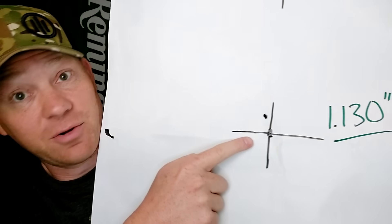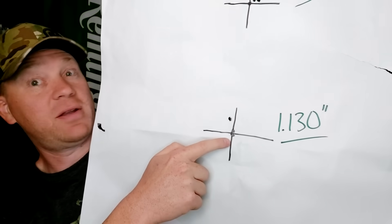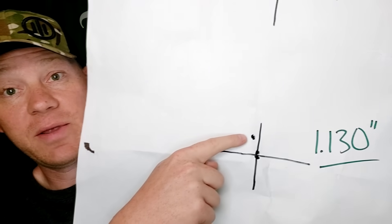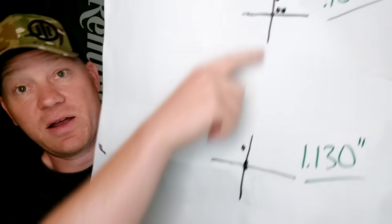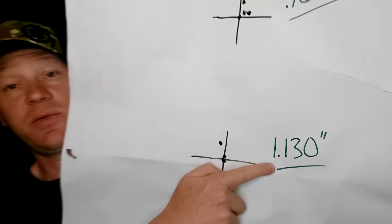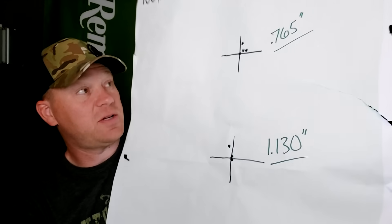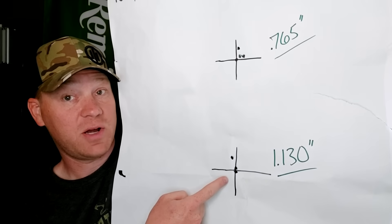Then the second group we did — two touching the bullseye. We probably don't need to move that scope. Then one flyer — maybe that was me, or maybe it was just getting hot after firing six of them. But the second attempt was a 1.130-inch group at 100 yards. Still not too shabby, especially with hunting ammo. So we verified our 100-yard zero.